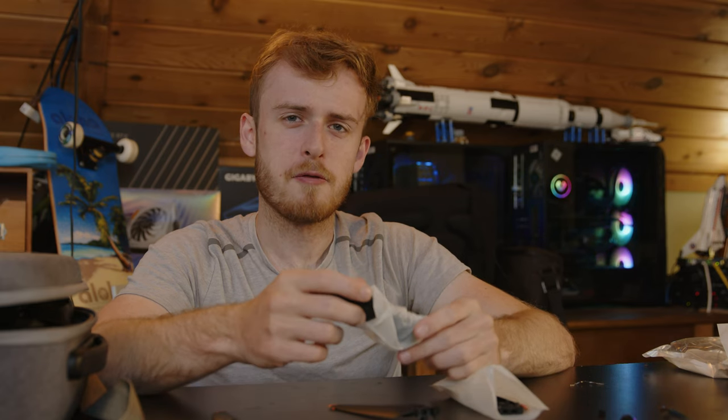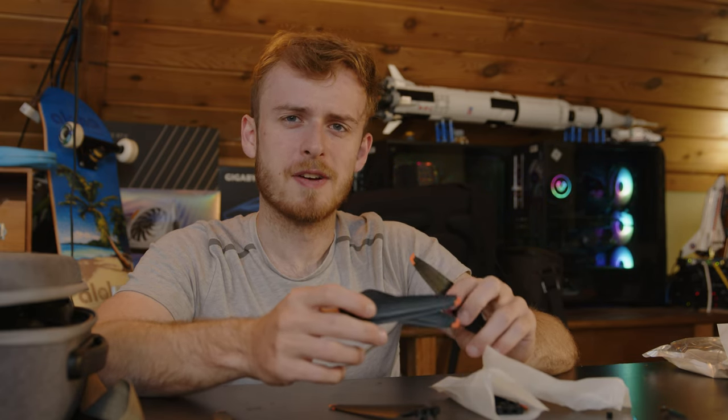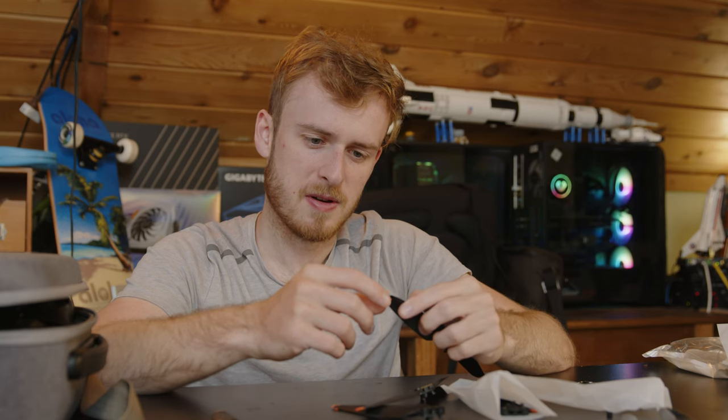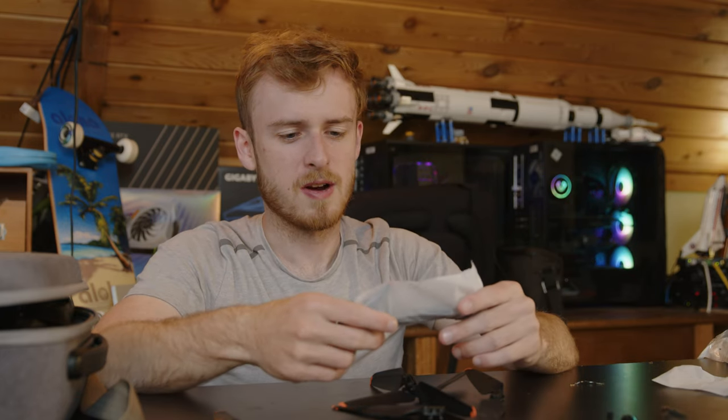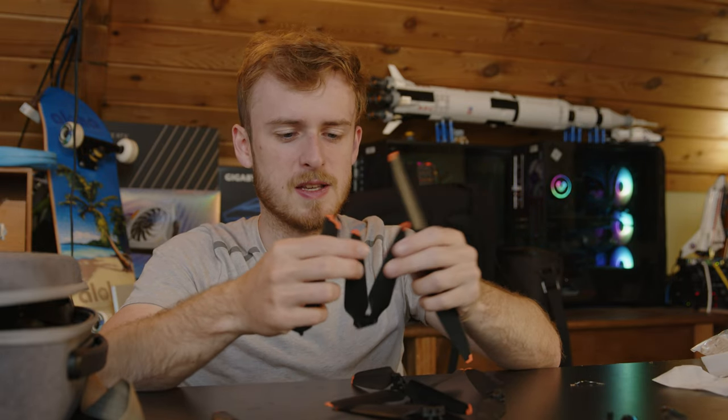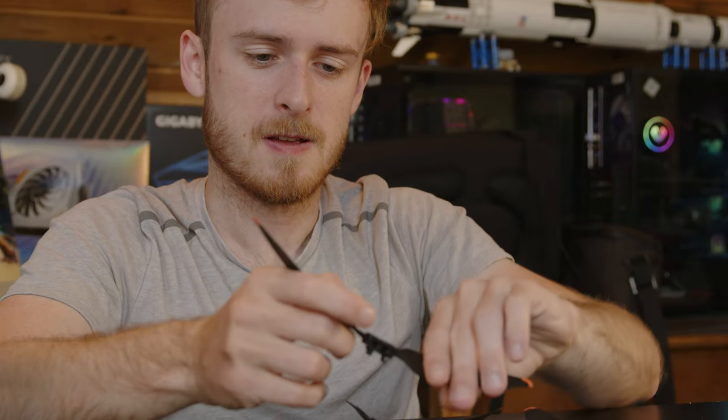I also ordered some fiberglass propellers for the FPV drone, but the seller ended up changing the listing last minute and only sent two of the four propellers I ordered, so it won't be as easy to test. One has already broken — the rubber tip has already come off — so that one's not usable. I think I paid the same price for all of these as two original DJI propellers. I'm curious to see how the cheapest ones perform, because honestly they look like the best bet despite being super flimsy.